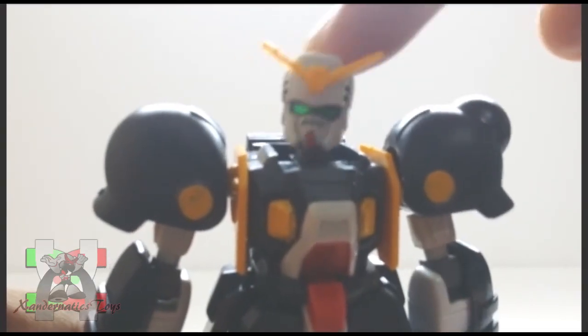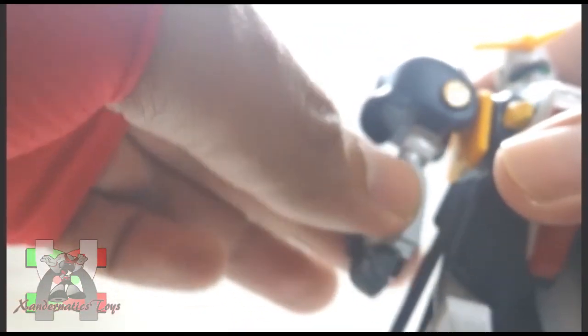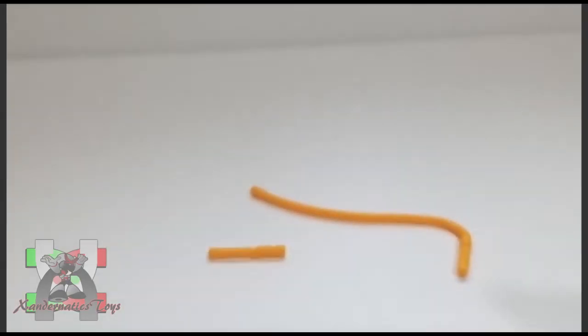Head is on ball joint. Shoulder can bend to the side and rotate 360 degrees. Bicep bend and swivel. Hands are on both ball joints. Legs are on ball joints but restricted and cannot split. Both feet are on ball joints. This kit includes a flail and another unchained flail.